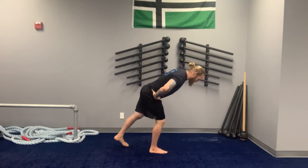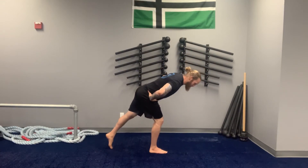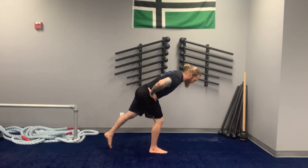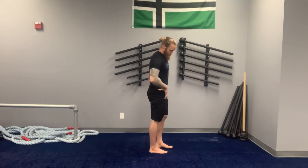Now as you go back here, if you're feeling wobbly, you can use that back foot to kind of tap it on the ground to give yourself a little kickstand for support. Still trying to keep all the weight on the front leg, but that little toe tap can help you find your balance and then press back up. You can put your foot down when you press back up if you need to as well.